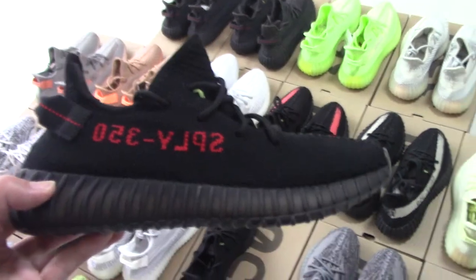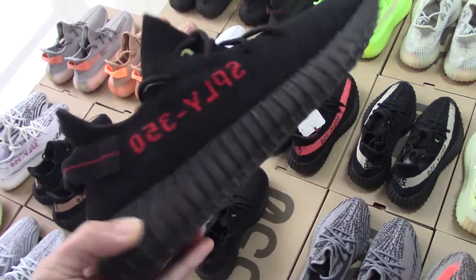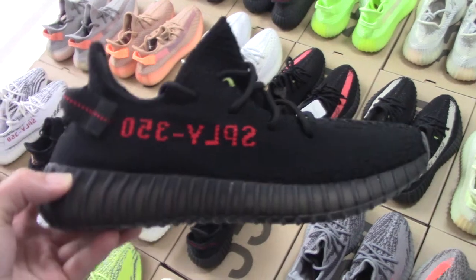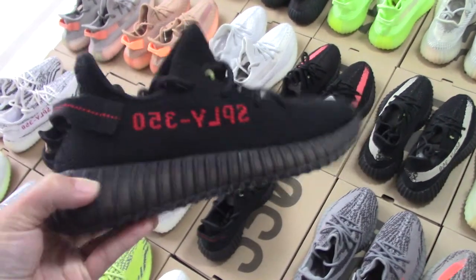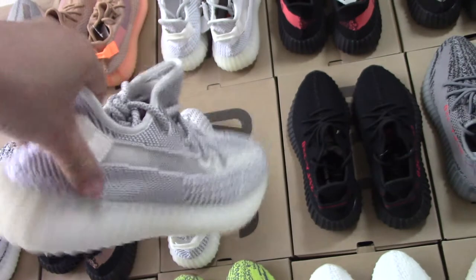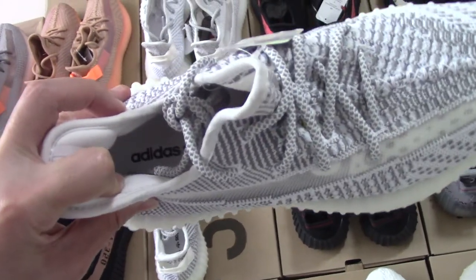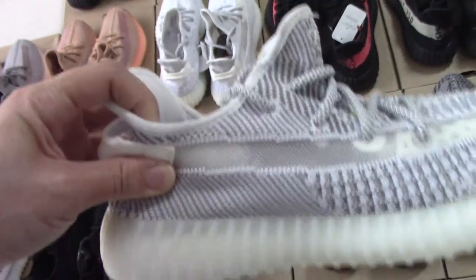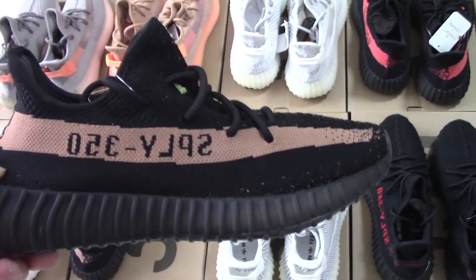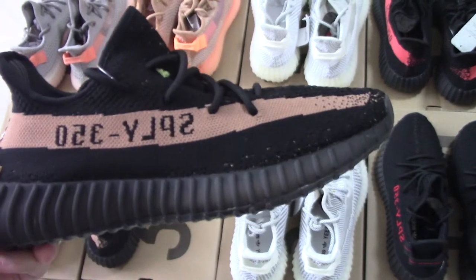Most people like the black one and this pair also got very good sales, because for the black one I think it's the best to match clothes. And the static — this one is non-reflective, only the shoelace and backside three stripes with three ends, so this is the non-reflective one. Do you want non-reflective or reflective? And this is copper — also black with a brown strap.